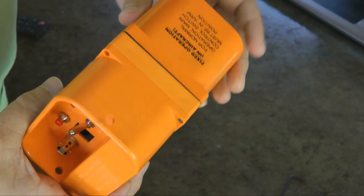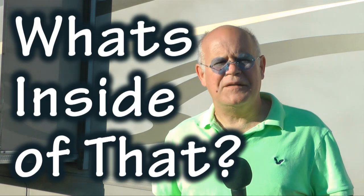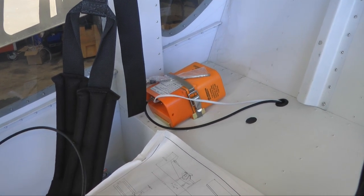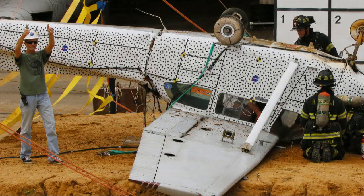Welcome back to Tip of the Week. This week, we're going to take apart an AmeriKing 451 ELT. Why are we going to do that? Because many have asked what's inside of that. ELTs are installed in our home-built aircraft for the purpose of transmitting a distress signal in the unlikely event that we have a crash.